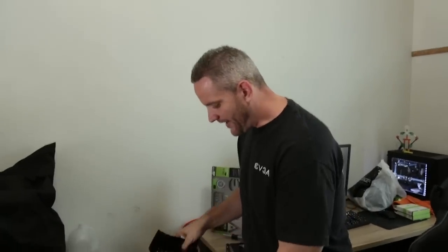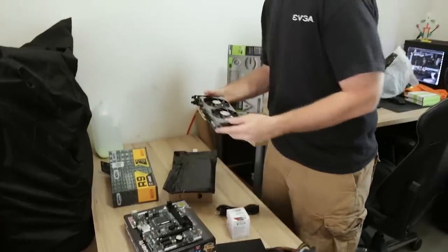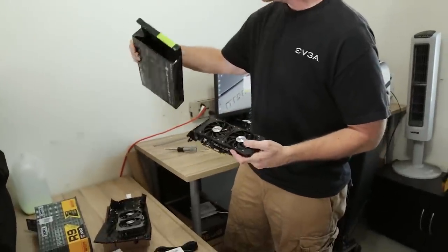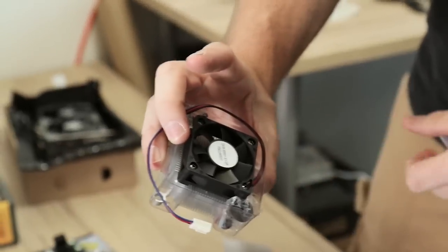So this is the 380X we bought — just to prove I'm putting my money where my mouth is. Here's the one we just bought and here's the one I already owned. It's been chilling in an EVGA 750 Ti box but we hand-wrote '380X' on there. That fan — it's like a 40mm fan. That's crazy.